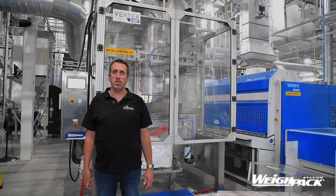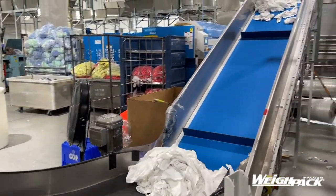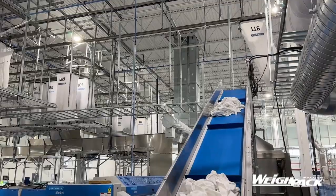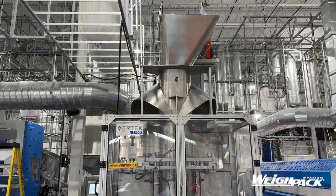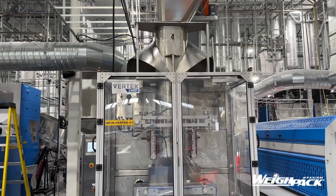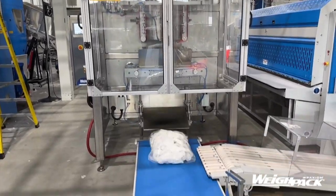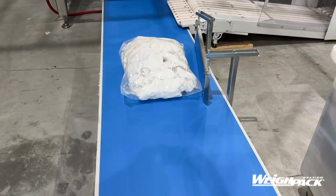After being inspected and weighed, the linen will be brought to the Vertex with the conveyor — the top conveyor — then drop into the bag. When the Vertex is done sealing and cutting it, it will be dropped on another conveyor to go to the car preparation. The result is a perfect bag, perfectly sealed, all the time.